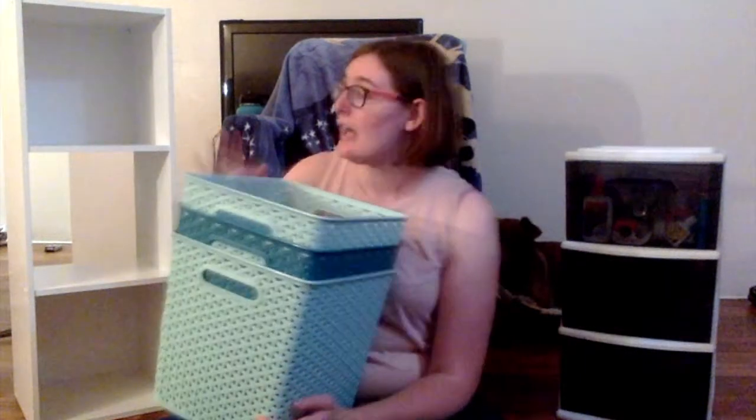I ended up finding this and these on a Facebook group for my university. Since it's move-out season and the semester has ended, a lot of people are selling their stuff. I got these and another basket — I actually have four baskets — and this, all for $20. So I thought it would be a perfect opportunity to reorganize.